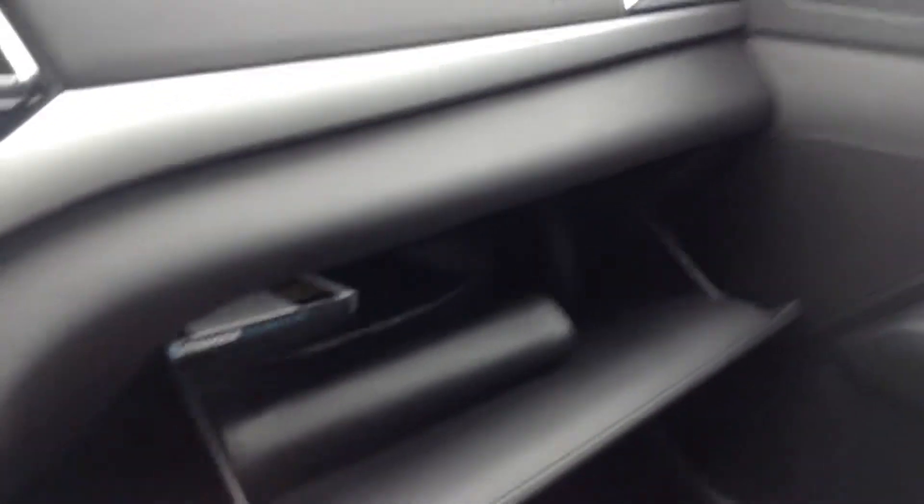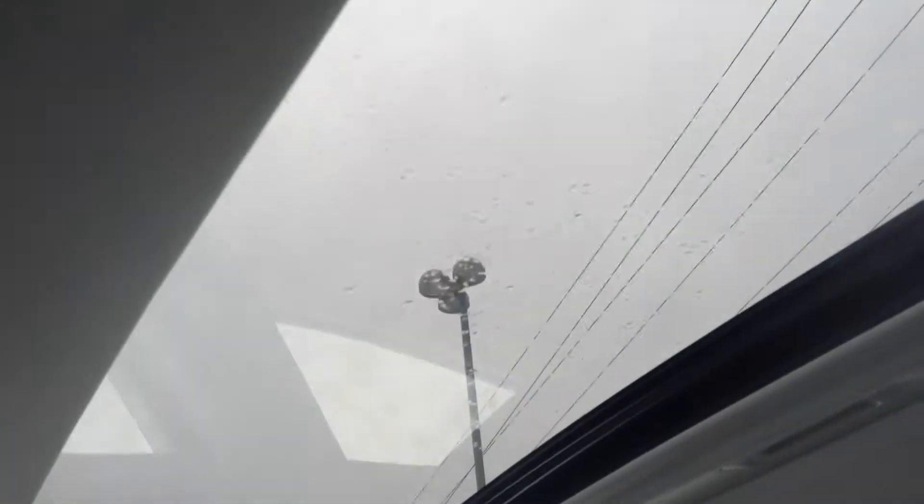We also have lots of room in the glove box, more in the doors, and we've got some in the center console. Those snow clouds are coming in, but we do have a sunroof.